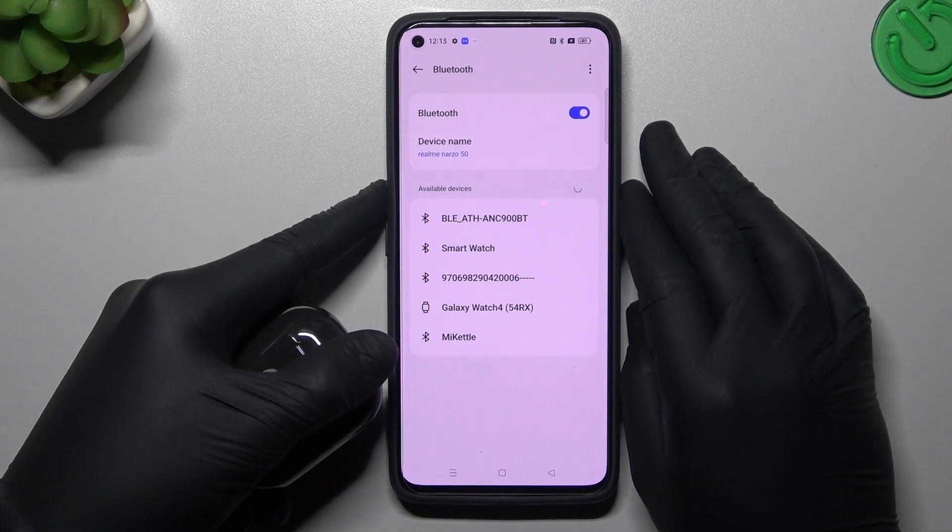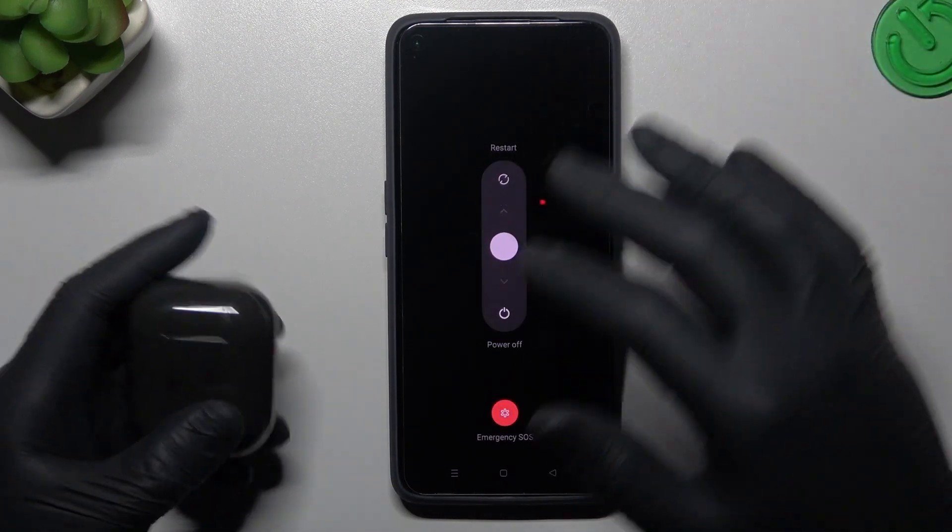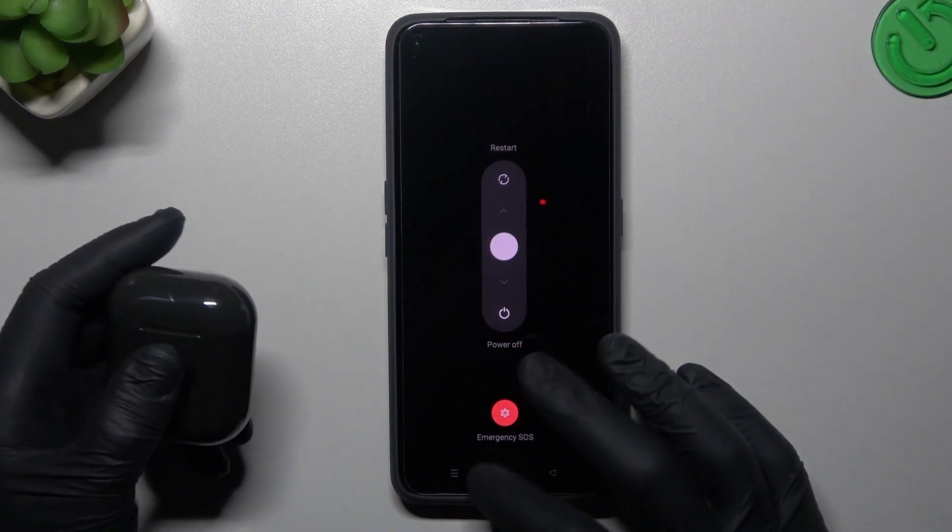You can also try to restart your phone by clicking the power button and volume up at the same time, then slide to restart. You can also try to restart your device.